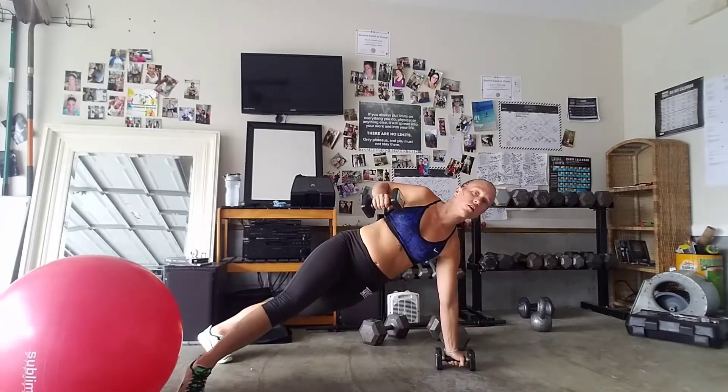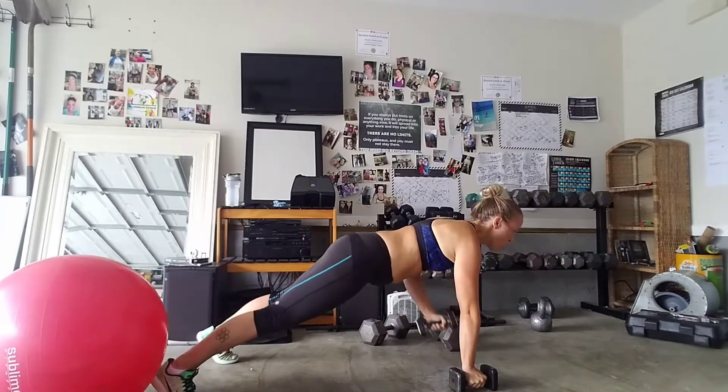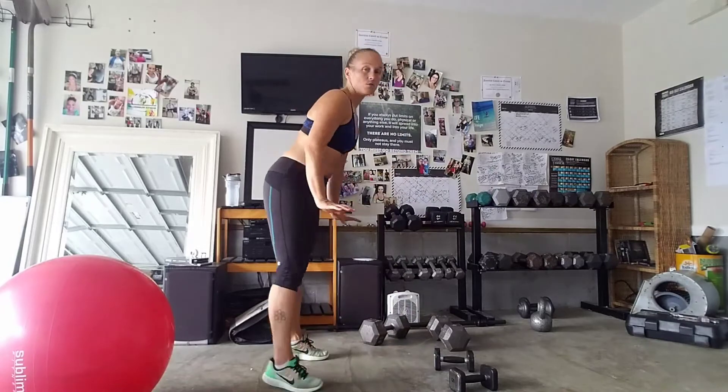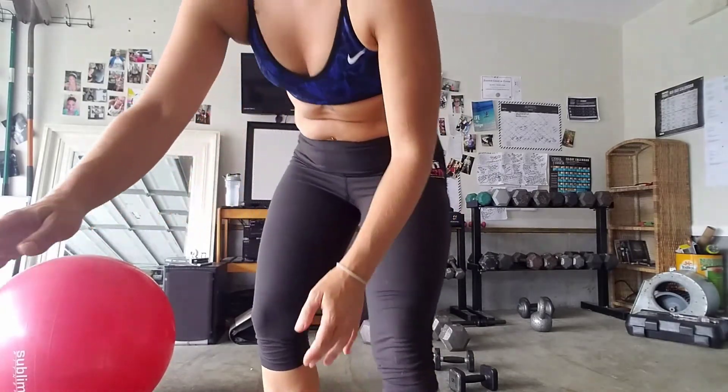Try not to be doing this stuff. That's a doozy. Feel free to not use weight and just do it like that at first, until you master the move.